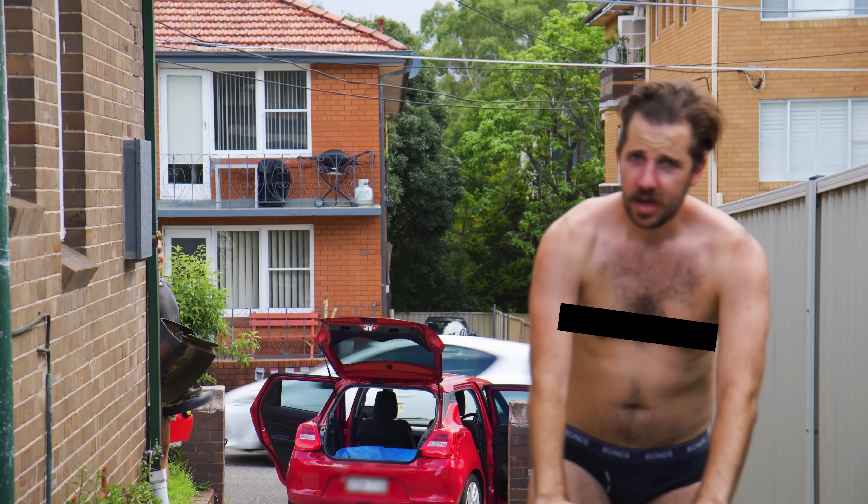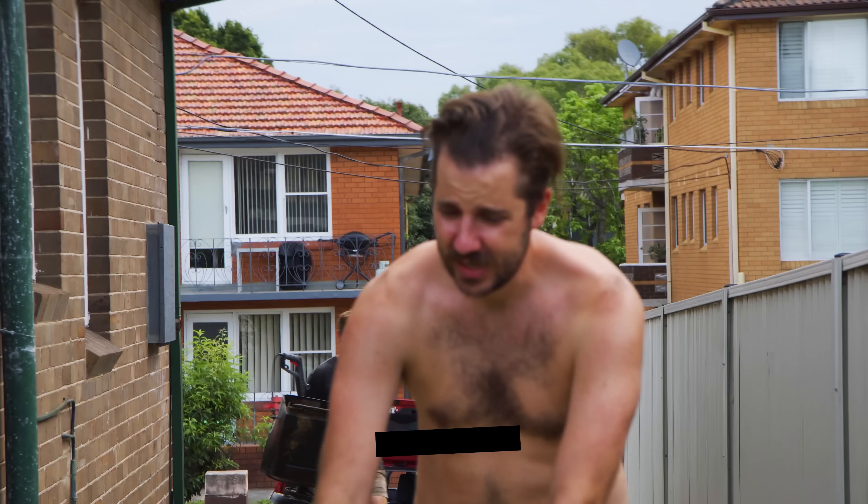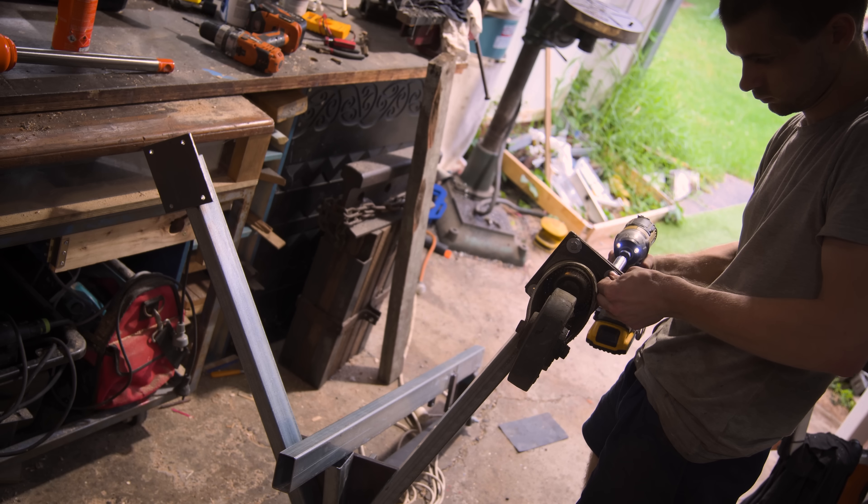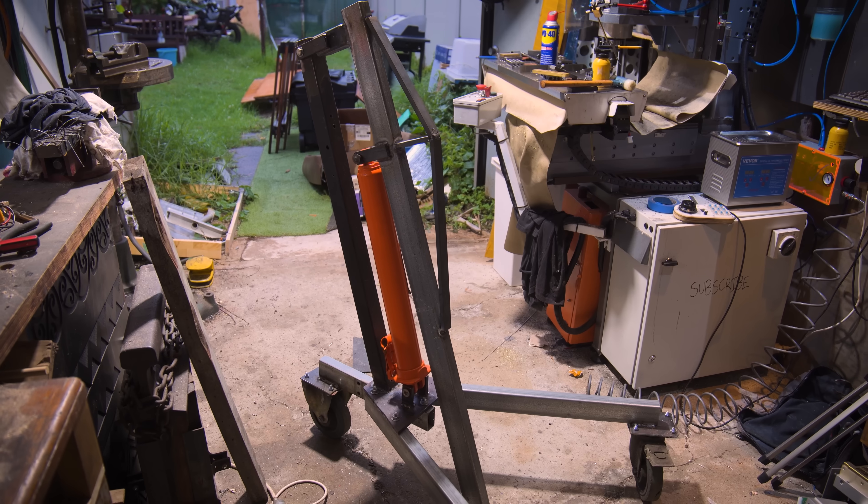All we had to do now was get it into the shed. Luckily I'd thrown this crane together earlier in the week — and if you're wondering why I didn't just go out and buy an engine hoist, well...